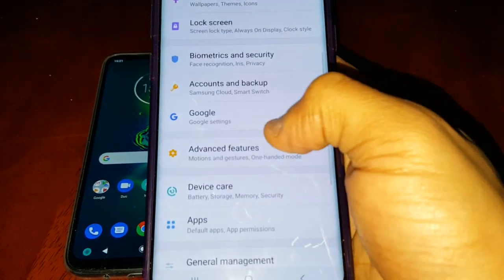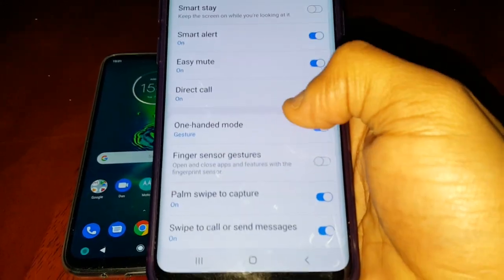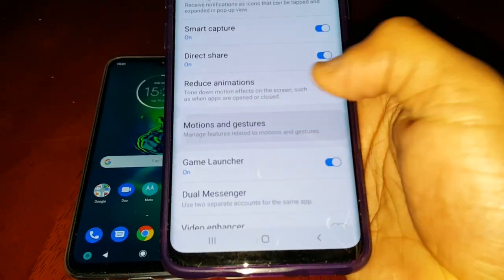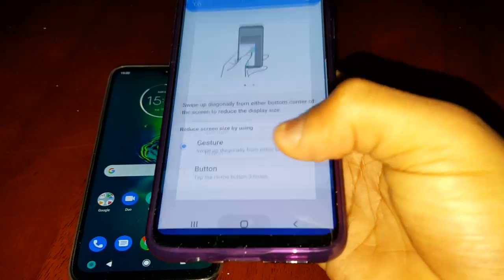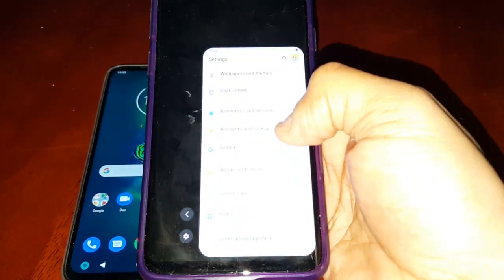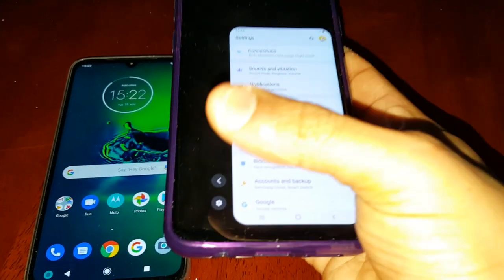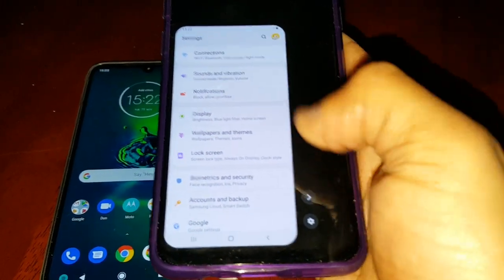Let me just show you real quick — Advanced Features, Motion Gestures, One-Handed Mode — here it is. As you can see it's the exact same thing as what's on the Samsung Galaxy S9 Plus, and I believe it's also on the Note 10 as well. The only difference is you get a little arrow where you can switch sides if you are left-handed or right-handed.